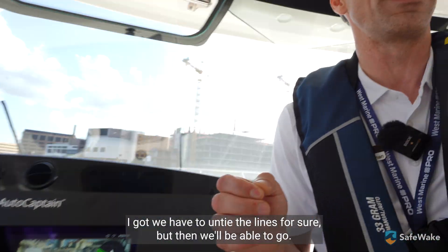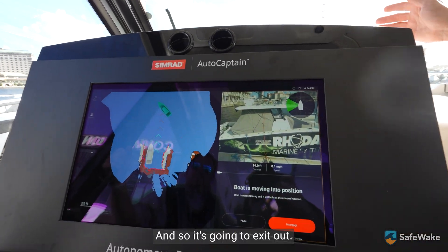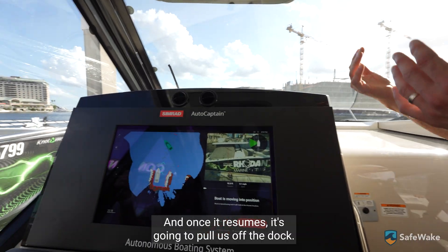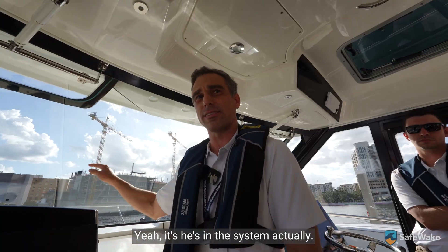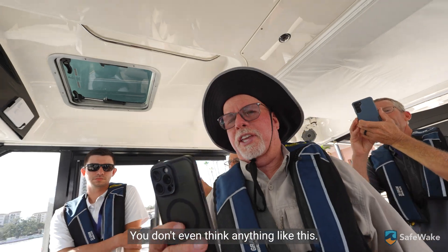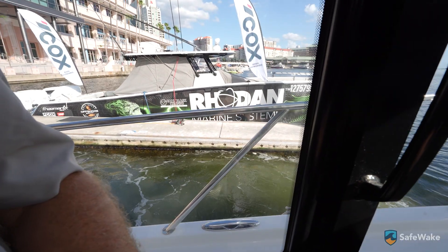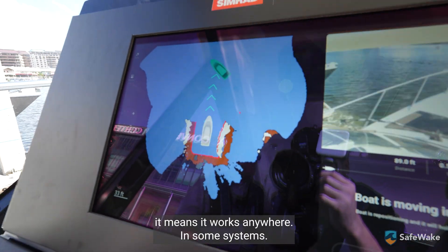We have to untie the lines first, but then we'll be able to go. So they start positioning and it's going to exit out. It's monitoring that Tiki boat in front of us right now — we're holding position a little bit, waiting for that to clear. Once it resumes, it's going to pull us off the dock. We give you those red lines just to show you that it sees it. The system can actually see 60 meters beyond that. Nobody's touching anything — the boat is completely maneuvering itself, coming into the space away from the dock so you don't scrape your boat on the exit. And the nice thing is, because it builds this map in real time, it means it works anywhere — some systems will only go back to the dock you started from.